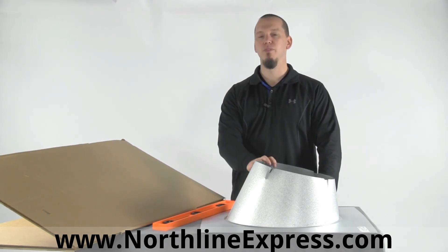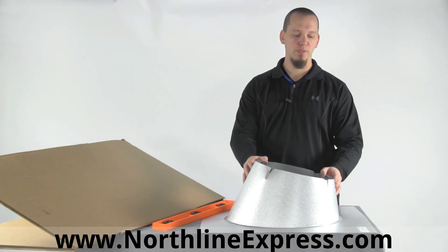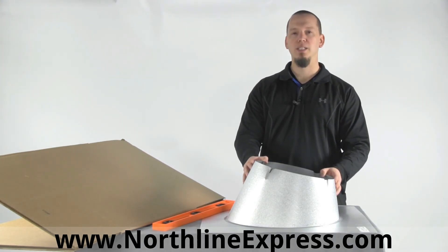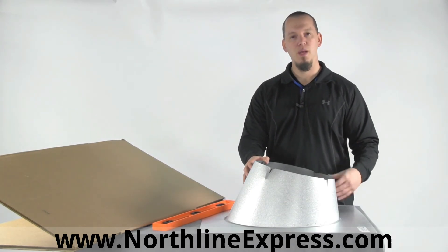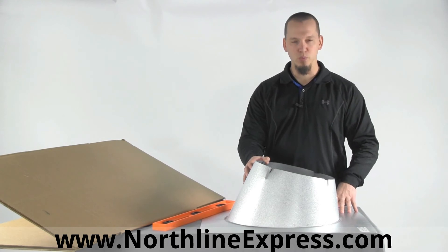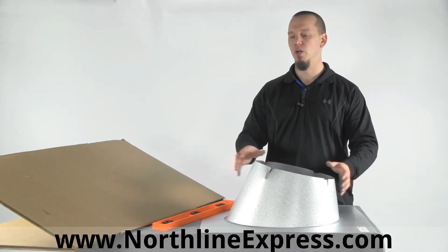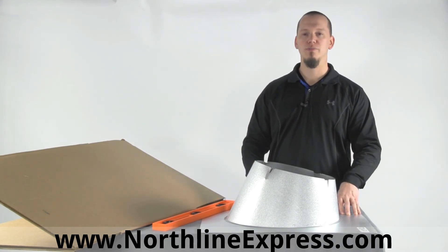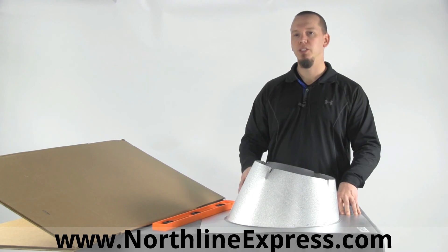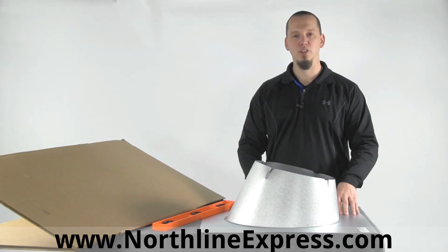Flashings come in a lot of different varieties — not only sizes but also styles. This one happens to be a regular galvanized metal flashing. You can also get them in DSA, which stands for dead soft aluminum, used on metal roofs where you have to form the flashing around the roof surface. You can also get a flat roof flashing. Make sure you're getting the right flashing for your job to ensure a nice sealed fit.